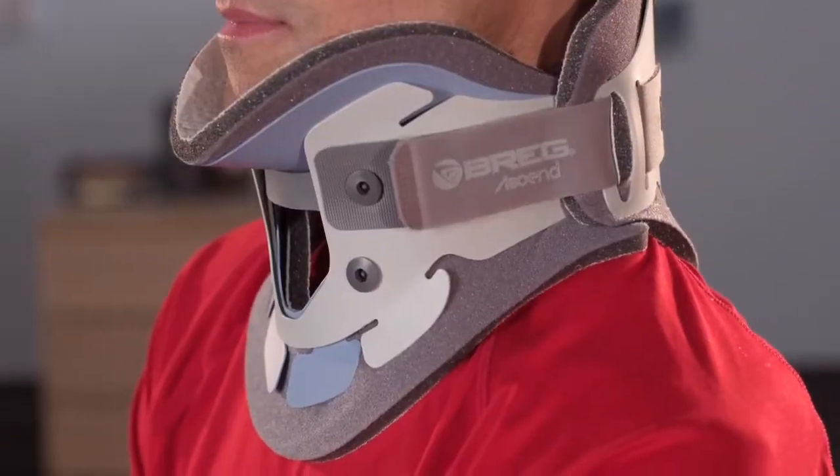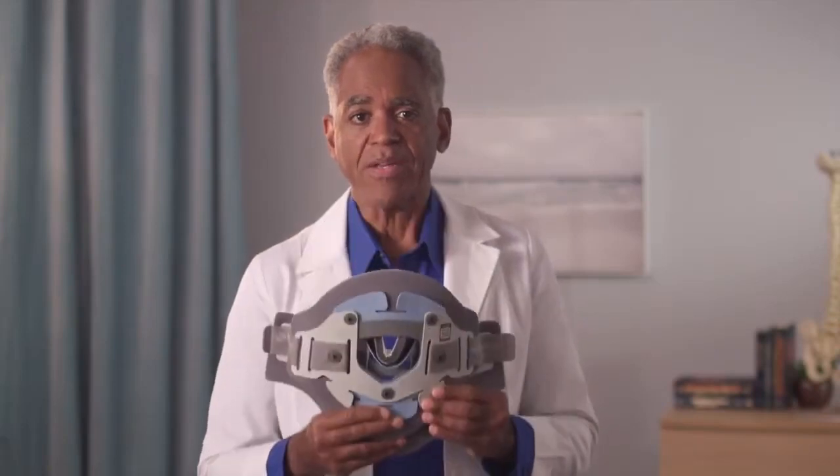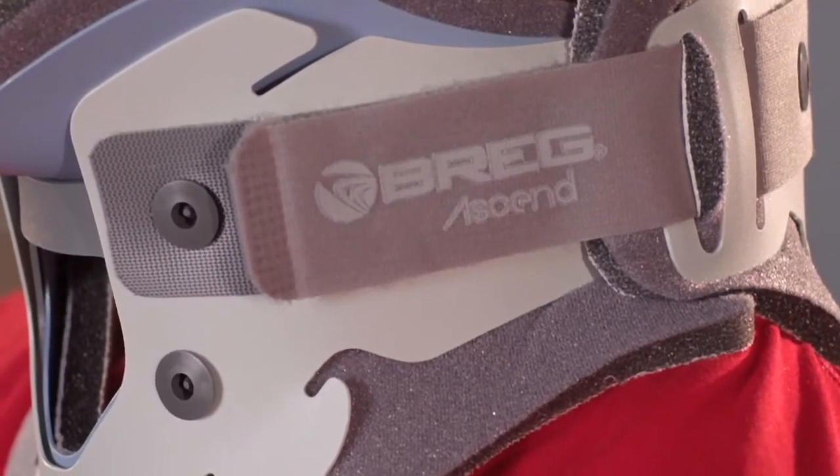The Ascent 172 collar comes out of the packaging with the back panel applied to the front collar using the hook and loop straps. Detach the straps and separate the two halves of the collar.